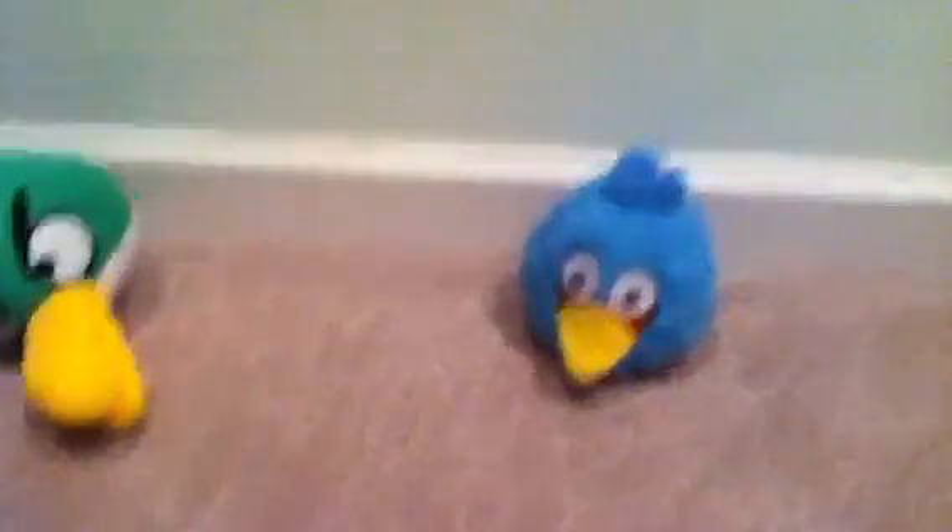So, anyways, if you can hear it, there's a TV in the background. Sorry about that. So, anyways, here's your Blue Bird. Can't really turn him to three.